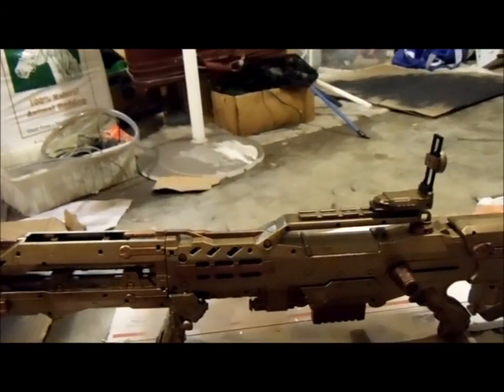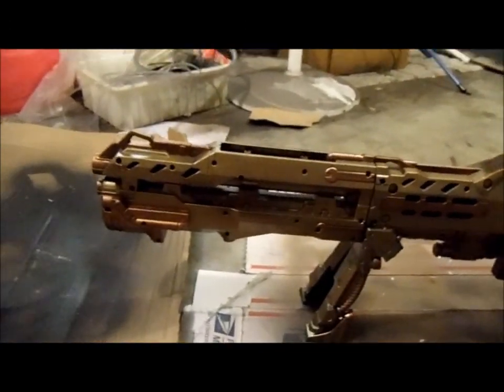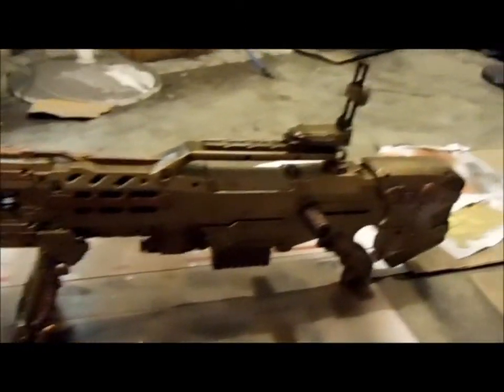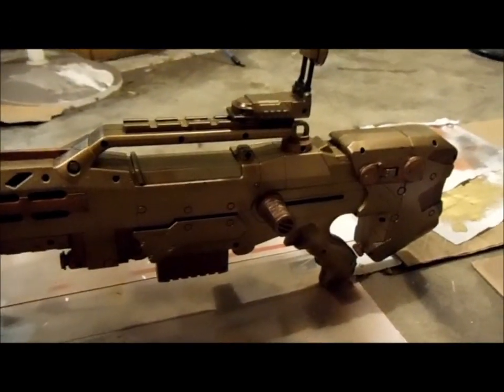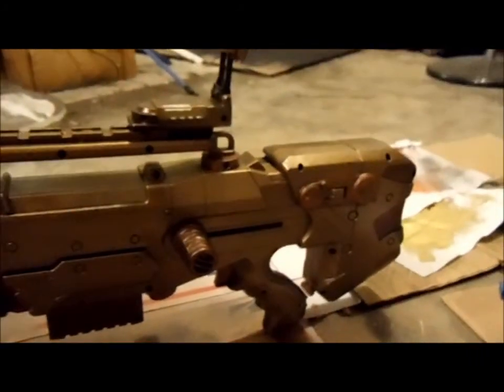Hello guys and welcome back. This is DisturbedOne 6669 back with another video. This is just a quick update on my Longshot CS6 that I've painted brass and copper to make it look steampunk-ish.